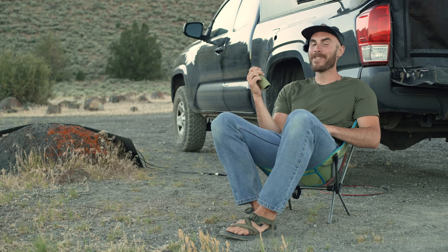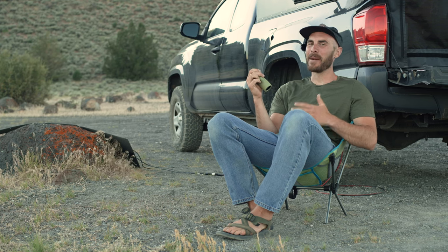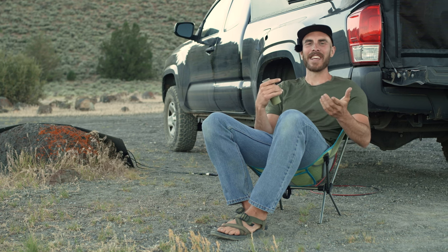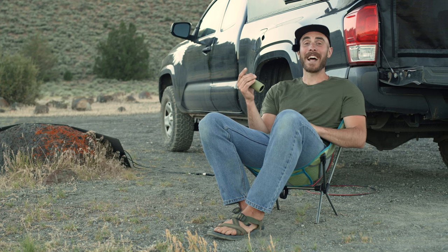So did Knox make the cut with the Field Tube? Oh yeah, I love this thing. I toss it in my pack all the time when I'm going hiking, or in the center console when I'm driving around. Honestly, it's been giving me a reason to go out in the evenings and just look for wildlife. In short, I dig it.